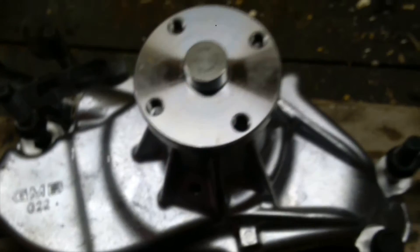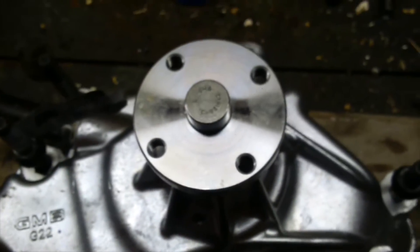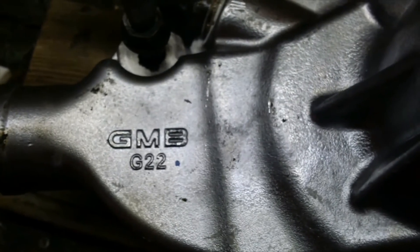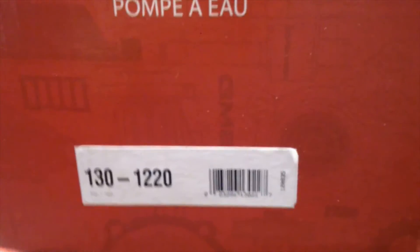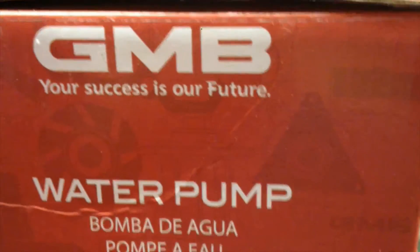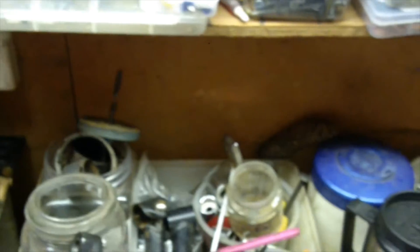Hi guys, so back to it here. I'm getting ready to do the water pump install. I got a GMB G22 water pump, and they're supposed to be very good pumps. There's the part number on there — GMB water pump, really good reviews. They hold up, so they say.